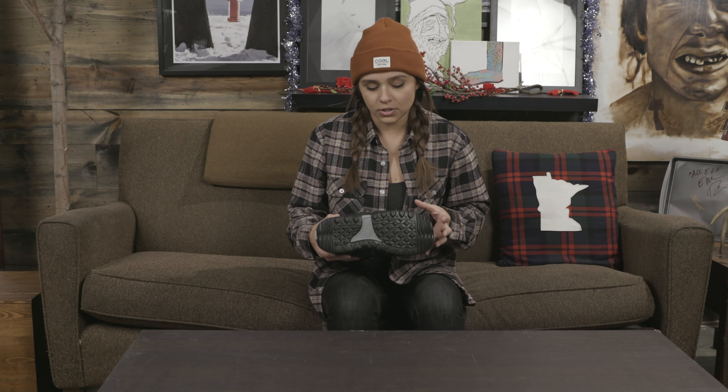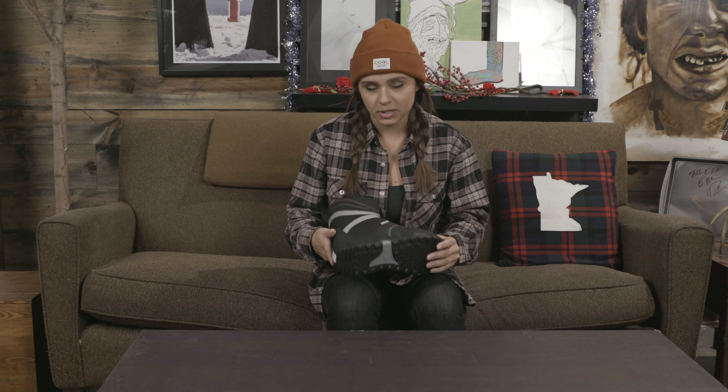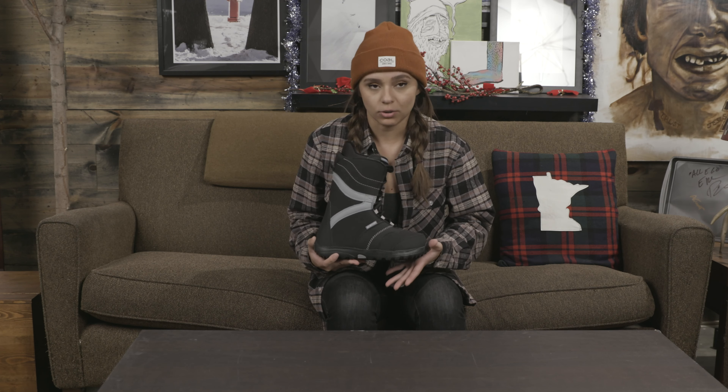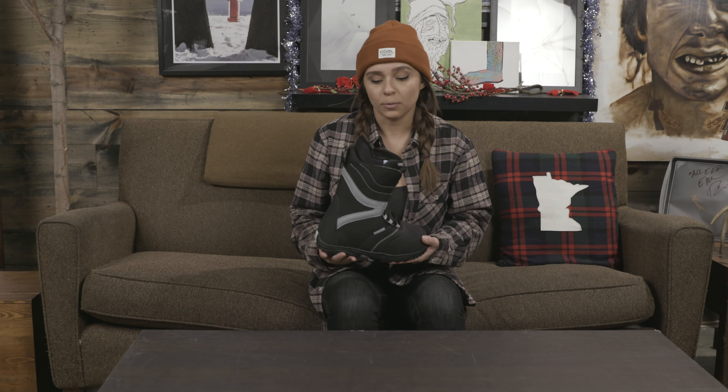On the bottom here we have a Dyno Light outsole, so it's going to be very lightweight and also pretty durable, especially for a low end boot. Burton does a really good job of making a high quality beginner entry-level boot.